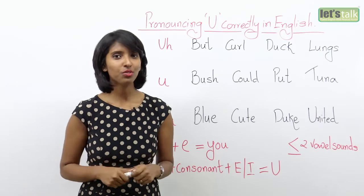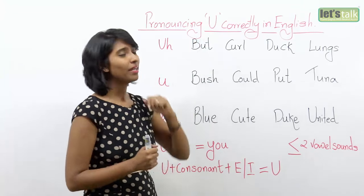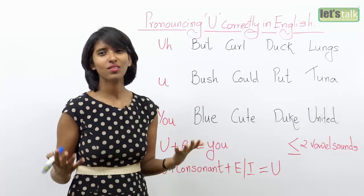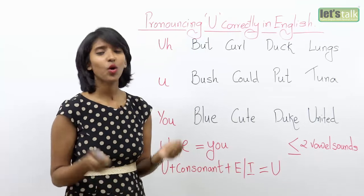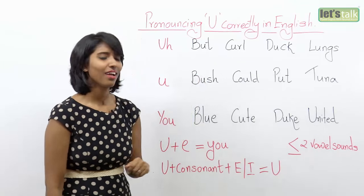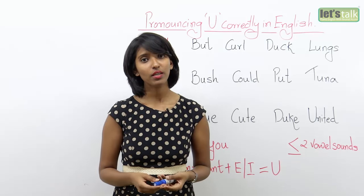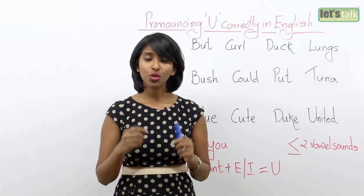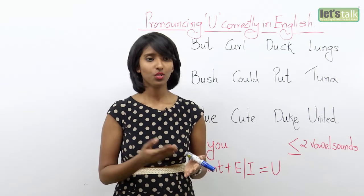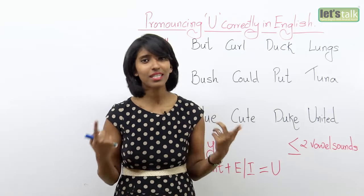As a child, I always used to be very confused every time I saw the letter U in any English word. I somehow did not get the concept of U. I always used to curse the person who ever invented U. You see, B-U-T is 'but,' however P-U-T is 'put.' U-N-I-T is 'unite,' however U-N-T-I-E is 'untie.' It didn't make sense to me.